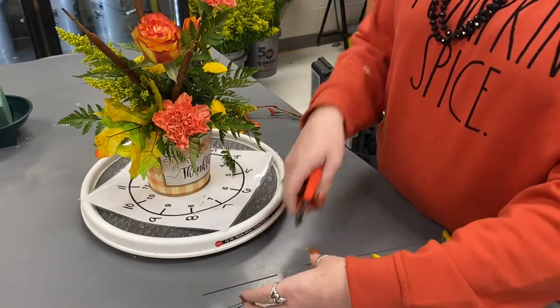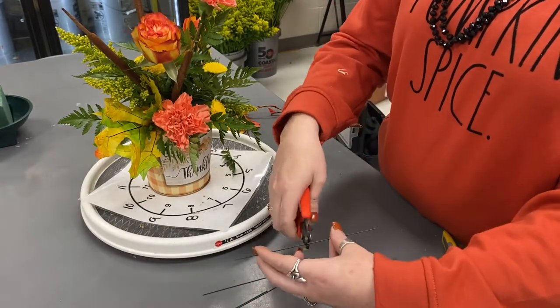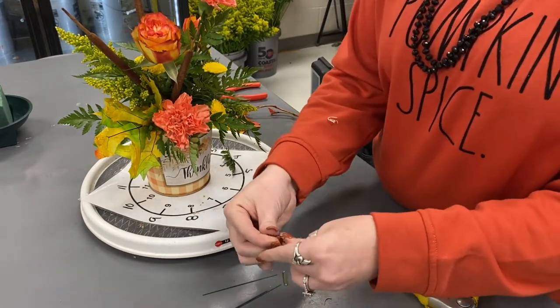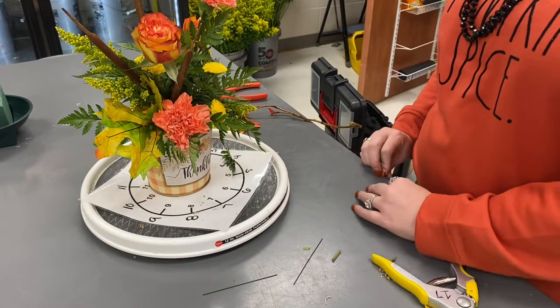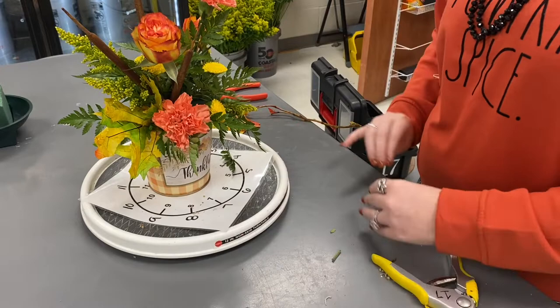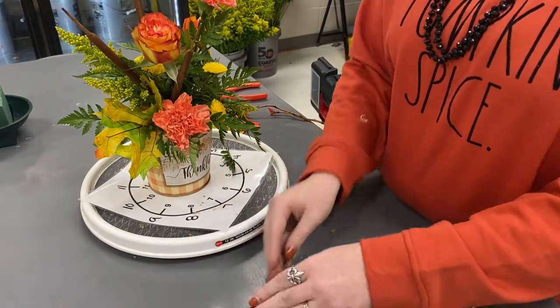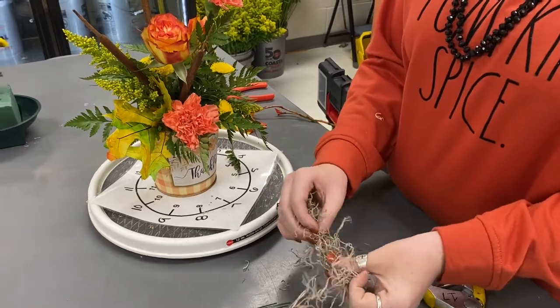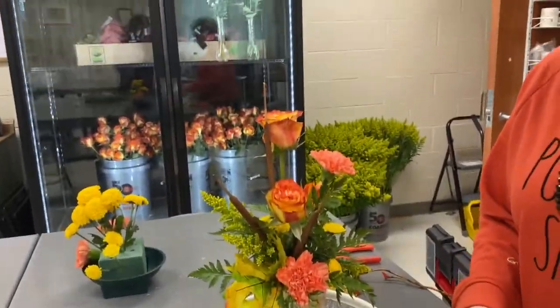Now I'm going to take a 20-gauge wire, clip it, and make greening pins with it. I'm clipping it about two inches long and then folding it in half. We're going to use this to put moss into our arrangement, because it's a fall arrangement and moss says fall. It just makes it look amazing. I'm taking little clumps, because a little goes a long way.